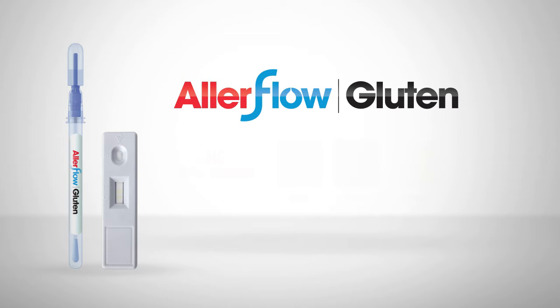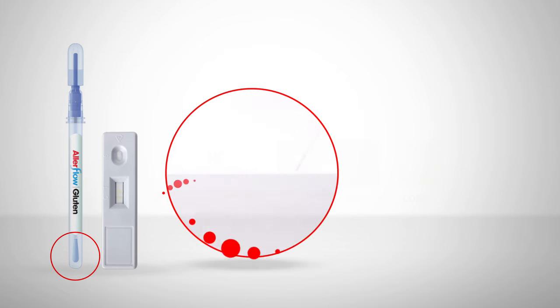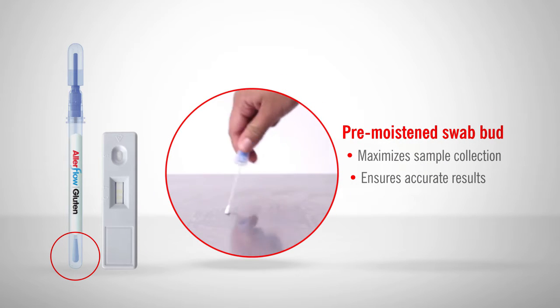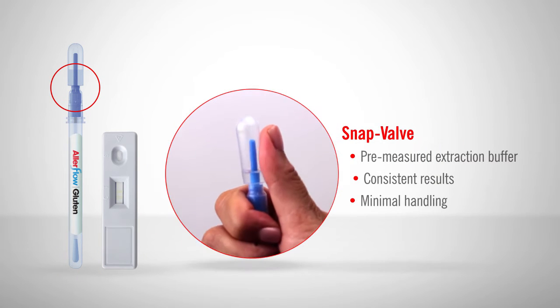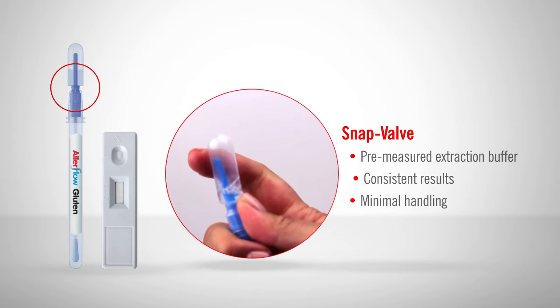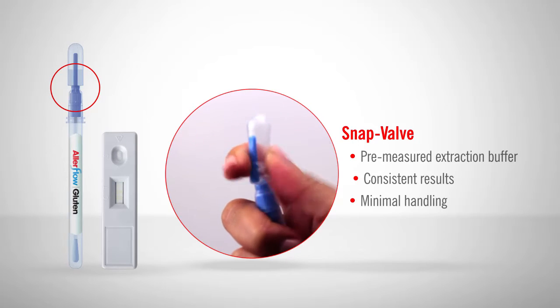Unlike other kits that contain several components, Allerflow Gluten consists of only two parts: a sample collection device and a lateral flow cassette. The sample collection device's pre-moistened swab bud enables reliable sample collection for accurate results. Hygiena's patented SNAP Valve contains a pre-measured extraction buffer that provides consistent results with minimal handling.